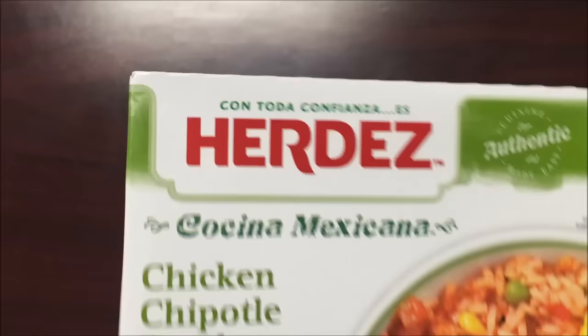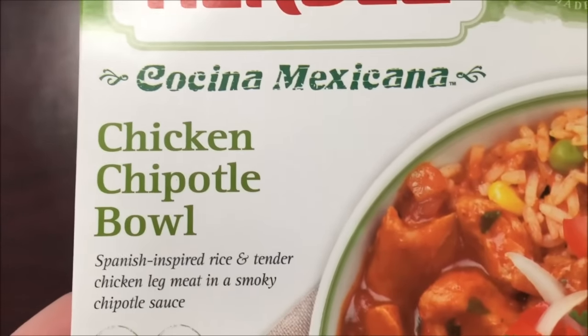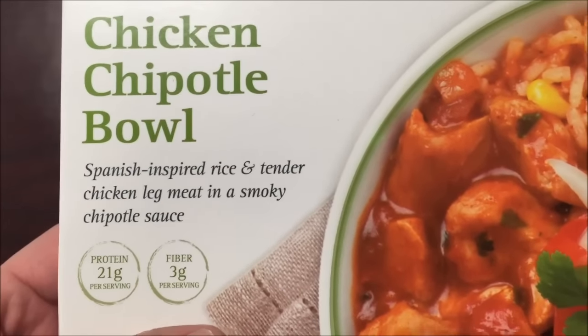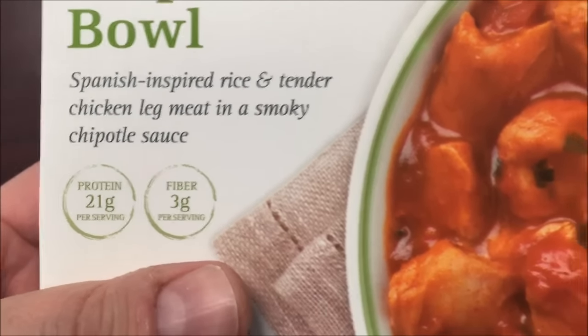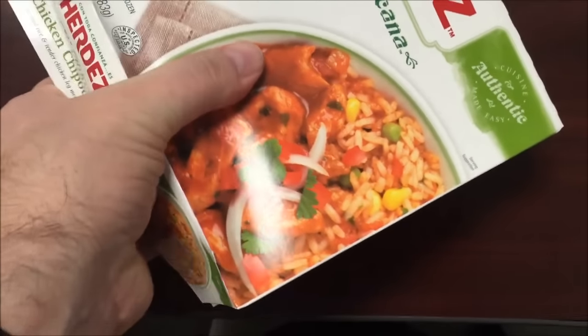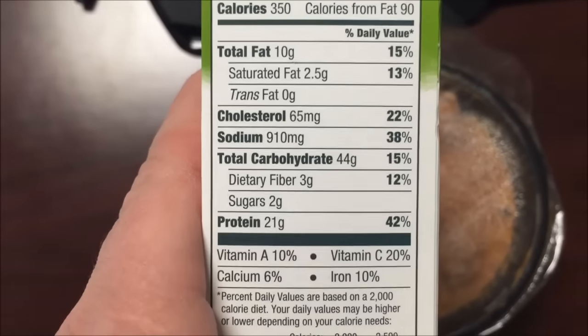Hey guys, welcome to the lunchtime review. Today we're going to try one of these Herdes Mexican meals. This is the chicken chipotle bowl — Spanish inspired rice and tender chicken leg meat in a smoky chipotle sauce. It has 20 grams of protein and 3 grams of fiber. Doesn't look too bad. The bowl is 350 calories and sodium is a little high.